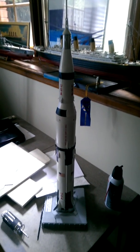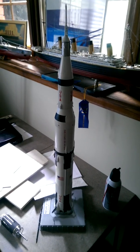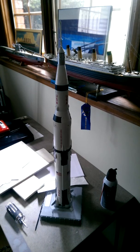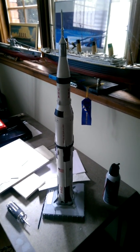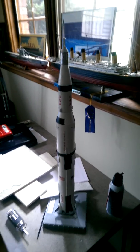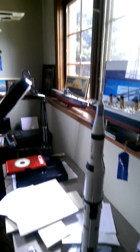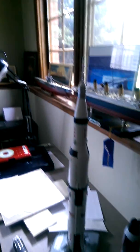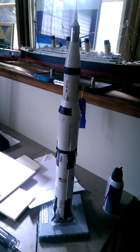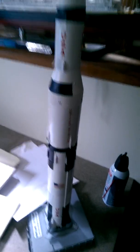Well people, I never showed you the finished product here, so here she is. I was gonna do the paper umbilical tower — the LUT, Launch Umbilical Tower — but I think I'm gonna just leave it as is. She looks pretty good. I can just put it up in the corner over there by my U-boat. So there you go.